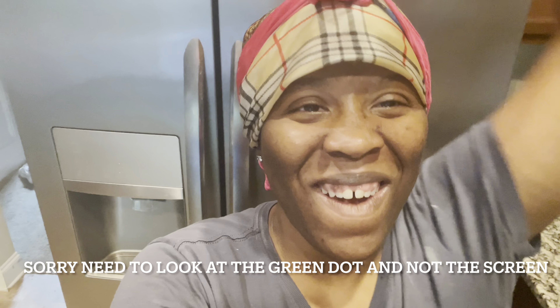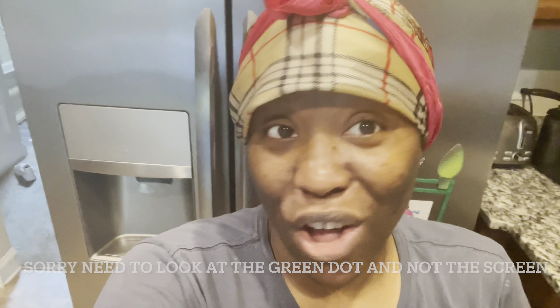What it do, what it do. It's your girl Jackie and I'm back for another video for you guys today.